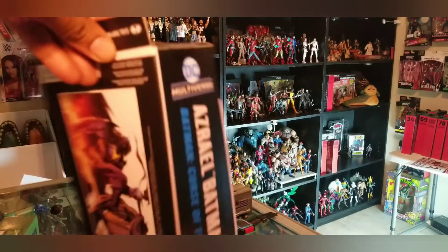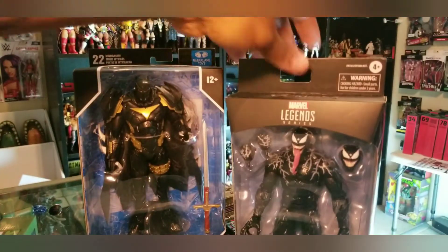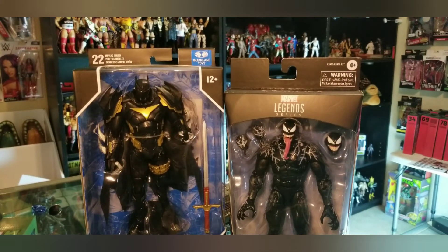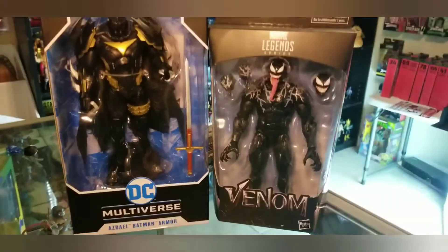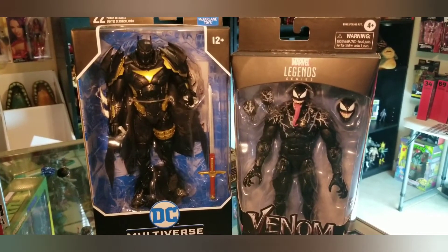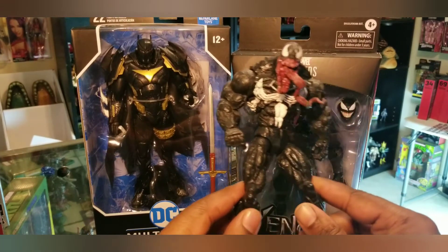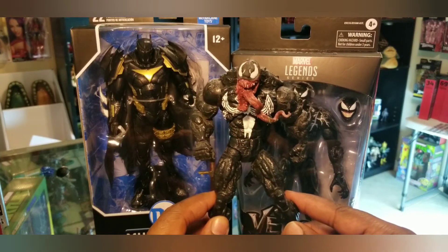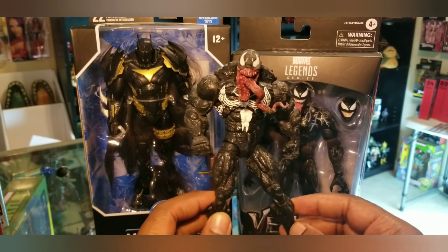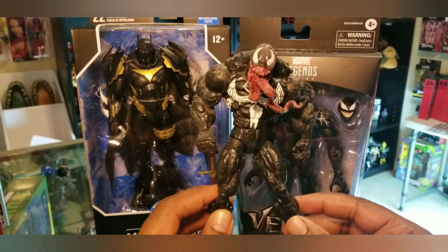Over a week ago before the comic-con, I told you guys I was going to do an unboxing for these two figures. I think I'm going to hold off on Venom because he's not officially in the MCU yet, and I'm quite happy with my original Toy Biz Venom — I think he looks ten times better on the shelf and has a much more vicious presence in my opinion.